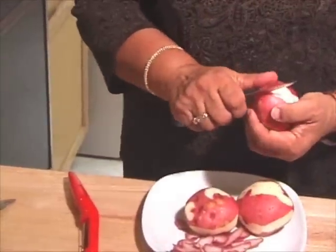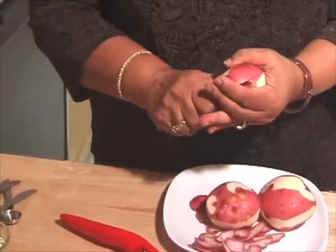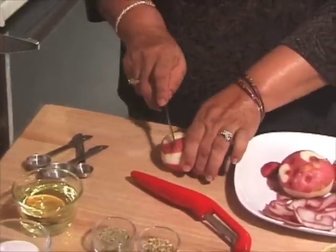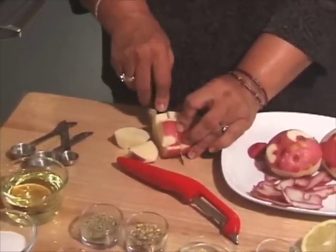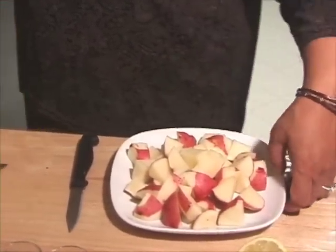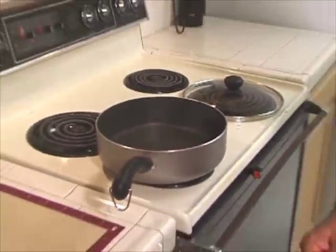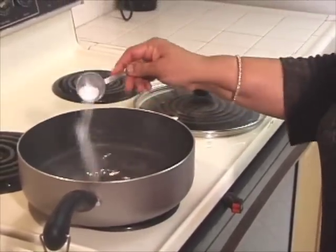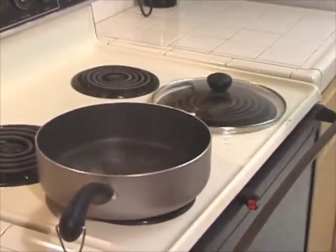I am going to cut them into bite size. I like bite size better because that way it is flavorful no matter which piece. I am going to cut the potatoes, add 1 tablespoon of salt, and add the potatoes to the water.